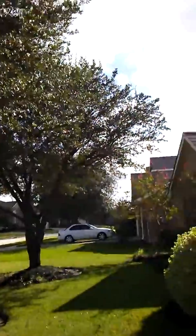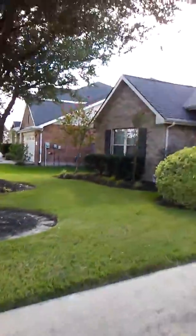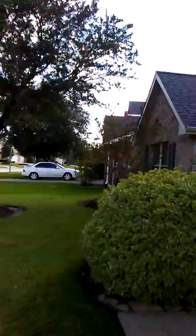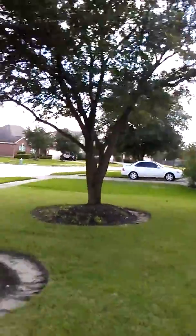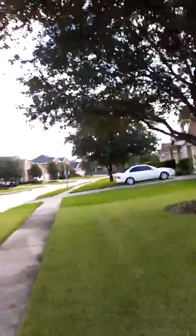Ladies and gentlemen, this is the after footage for the two live oak tree trims, roughly about 20 feet high. Basically what we did was cleaned up all the lower hanging branches, even got some nearing towards the roofline — got a few of those off. This is the after footage giving people room to walk around under the lawn.